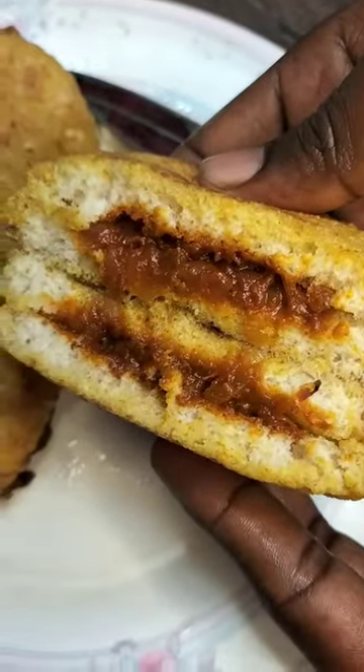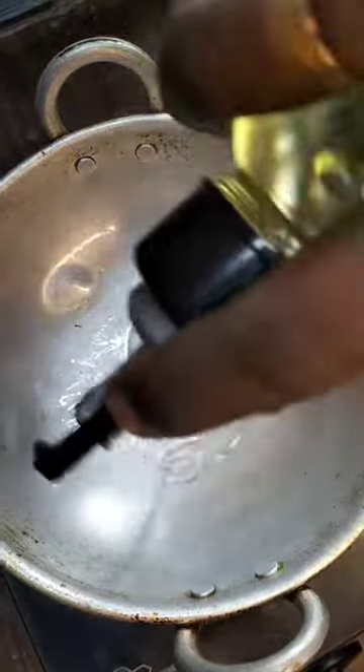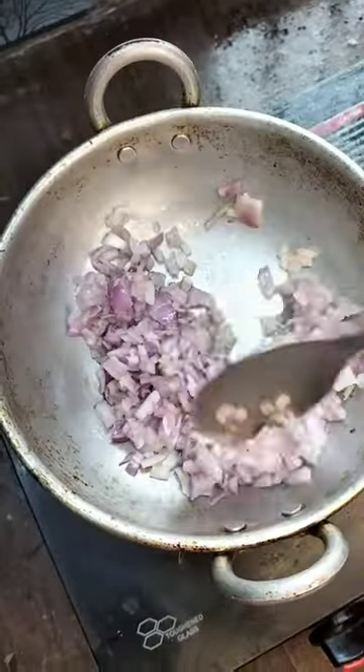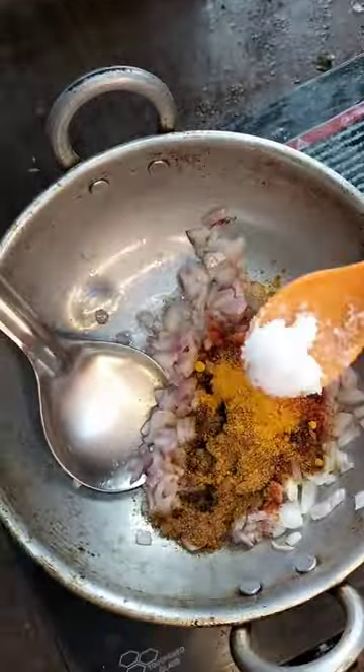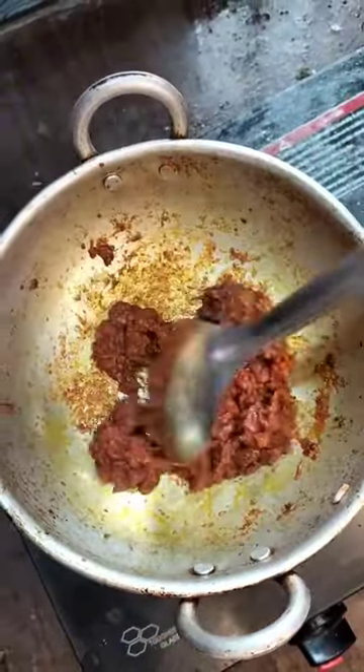This recipe is very good for you. We will add oil in the pan. We will add chili powder and salt. We will add tomato sauce and mix it in the pan.